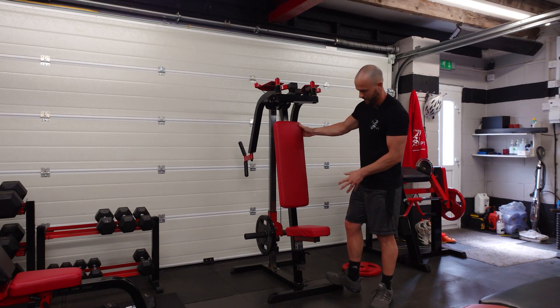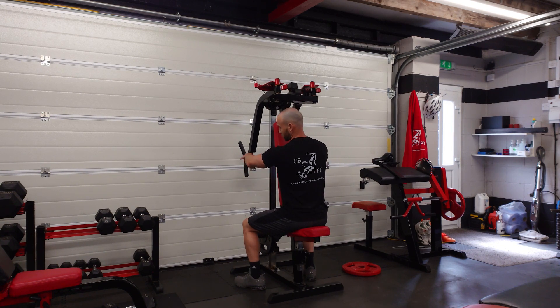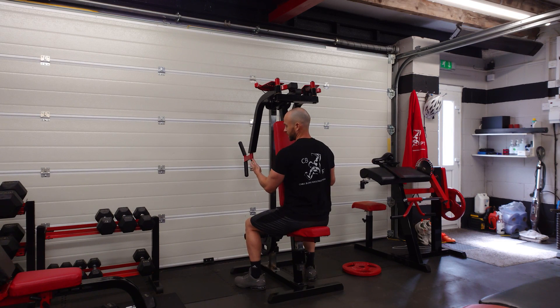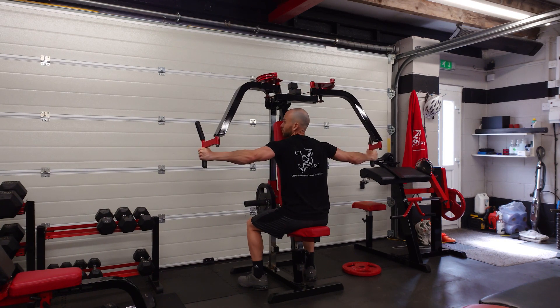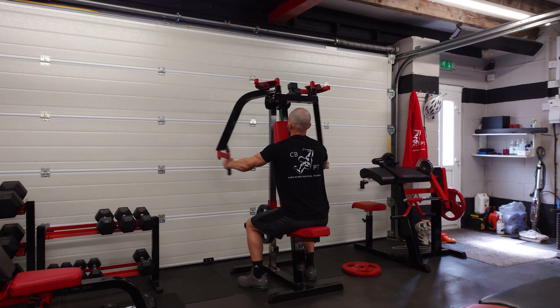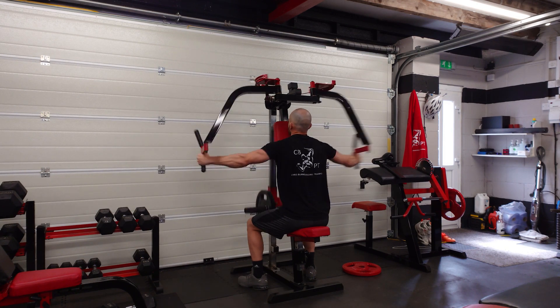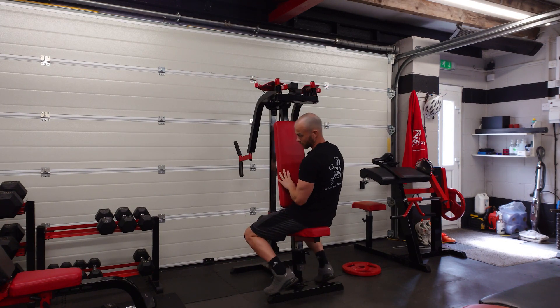I use the pec deck — the position is similar to a regular pec deck. You want the handles in line with the middle of your chest, which is roughly the best position. I like to use the bottom handles. From there, you're pulling out — don't try to straighten the elbows because that disengages the rear delts. Keep your elbows facing outwards and slightly bent at the back. Squeeze, stretch, squeeze, stretch.